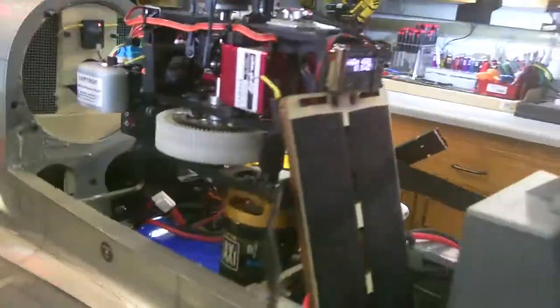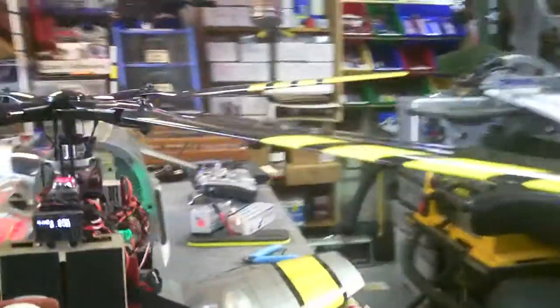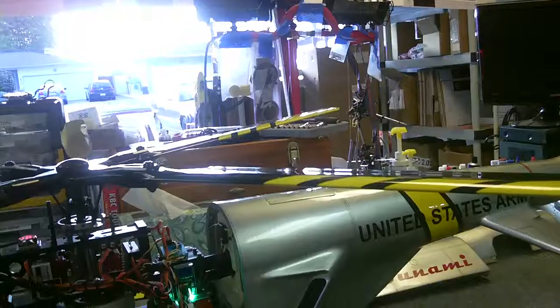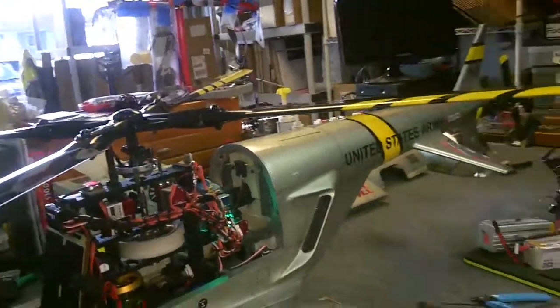Of course the cyclic and the rudder are critical. For the rudder, we ended up using the 9188 Outrage servo, which is .03 seconds.